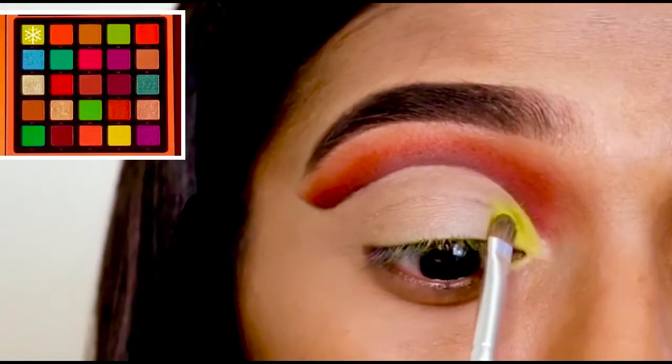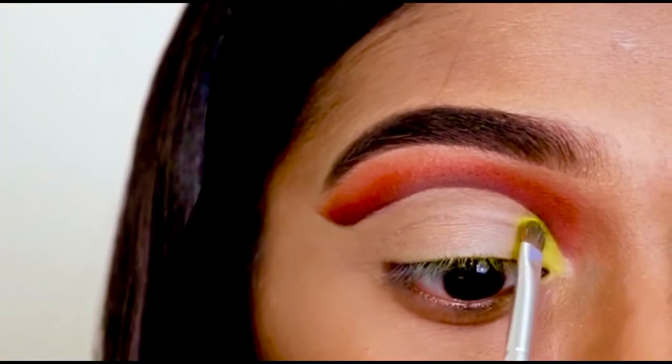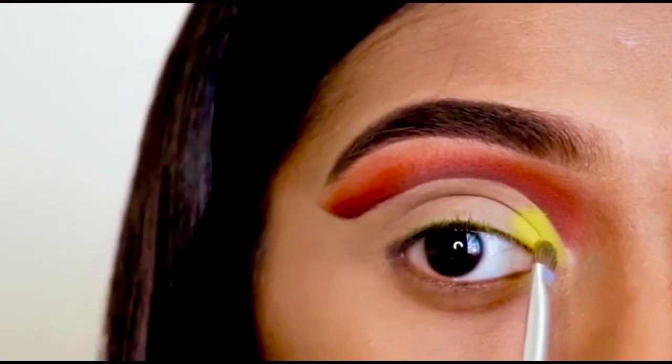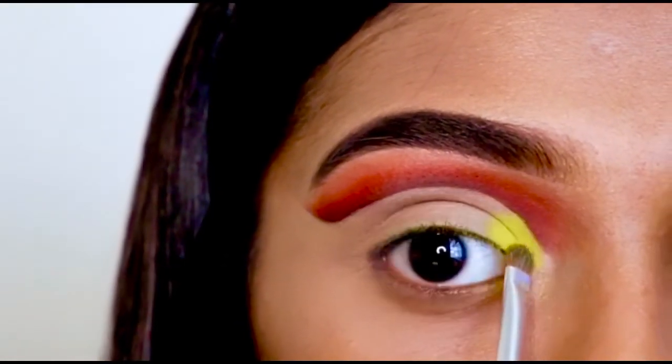I'm using this neon green color in the inner corner of my lid called A1, and again I am going to keep on adding color till I am happy with the intensity. Here I am using the Norvina Volume 3 palette from Anastasia Beverly Hills.